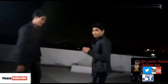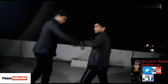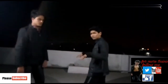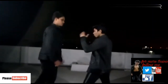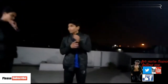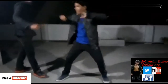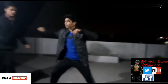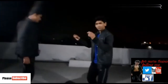Our first technique: if someone punches, here is how you block. One, two, three — block. You will not get hurt because of the block. One, two, three — no hurt.